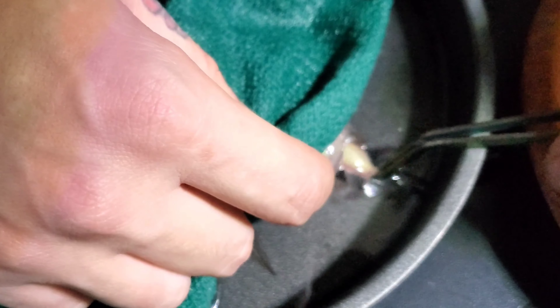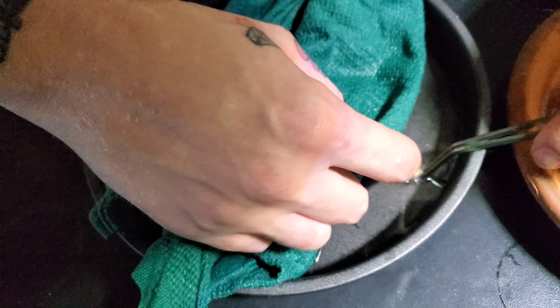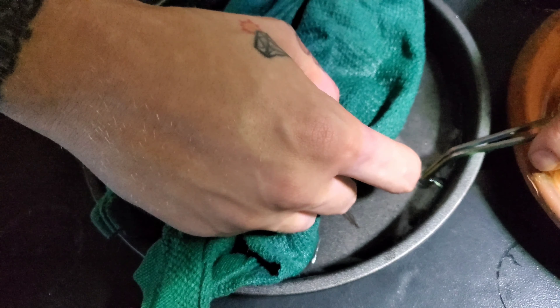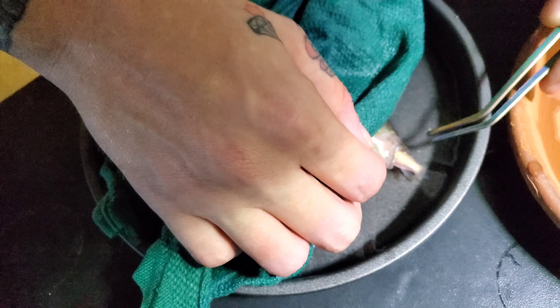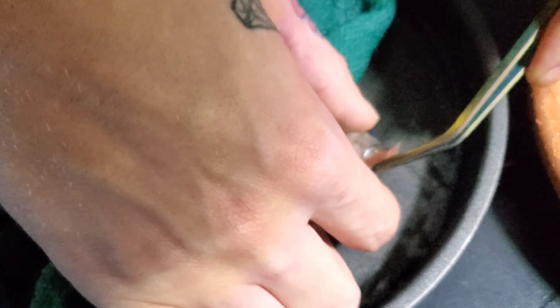So you'll see when I grab the fish here and pull on it — it doesn't just come right out. Those are those spikes, those barbs that I was telling you about. They're very well stuck in here. It's kind of bogus. You can't just reach in there and fold all of the fins down — you're just going to have to pull it.